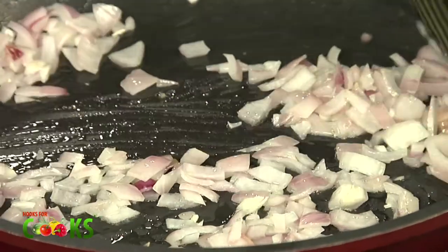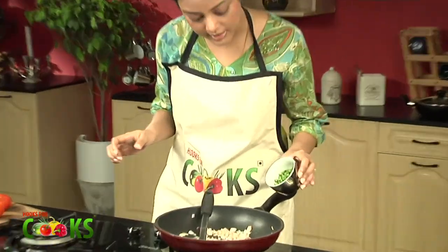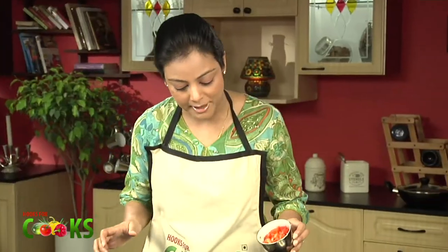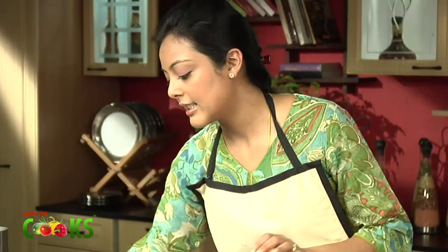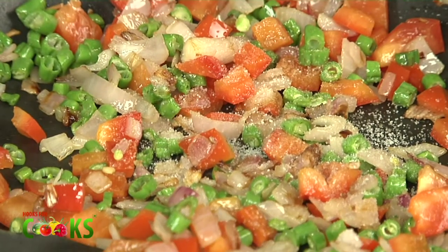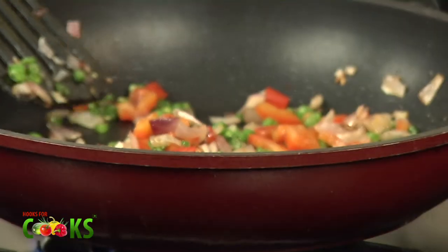It seems about done. So I'll just add some chopped beans to this. Some chopped red capsicum. I'll add some salt to taste. We don't have to overcook the vegetables — we want them to have a little bite because they're going to be cooked again with the tomatoes. So just keep them a little underdone.